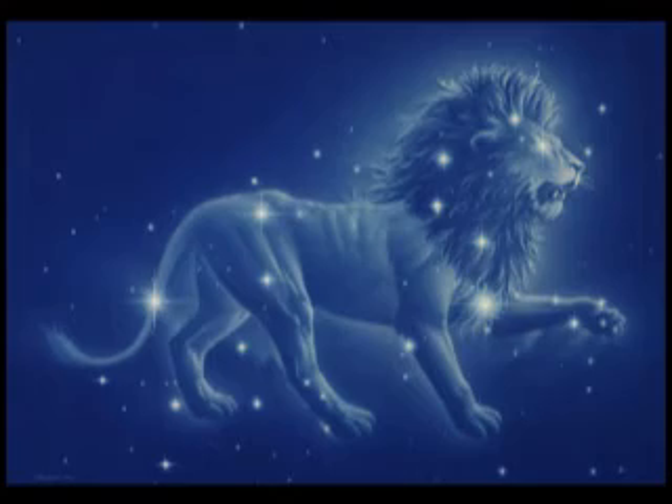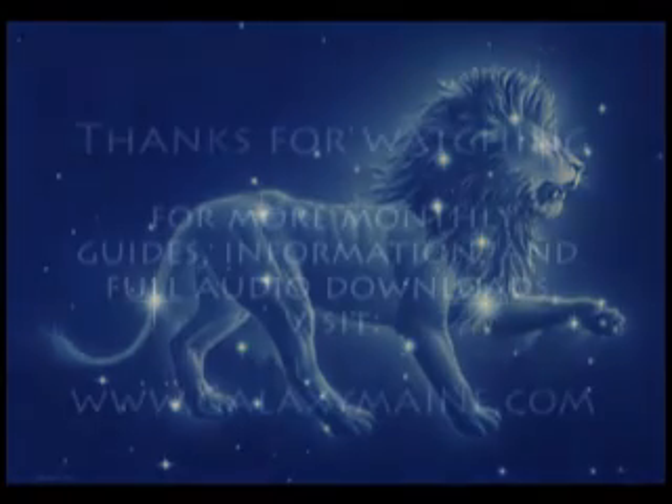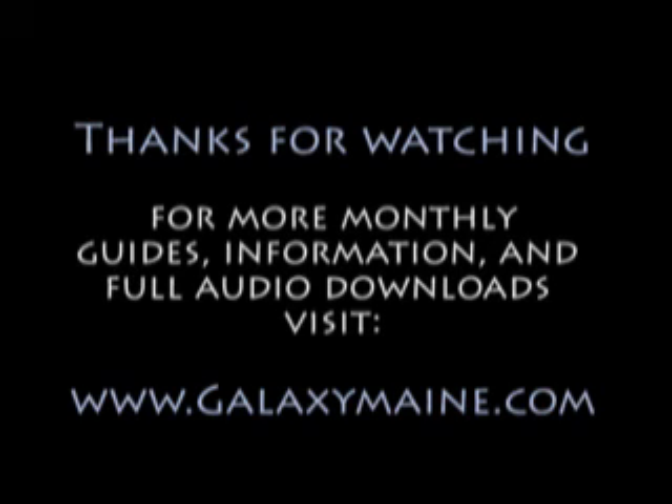Just like the saying says, March comes in like a lion — well, there he is right there, coming into our nighttime sky for the month of March.